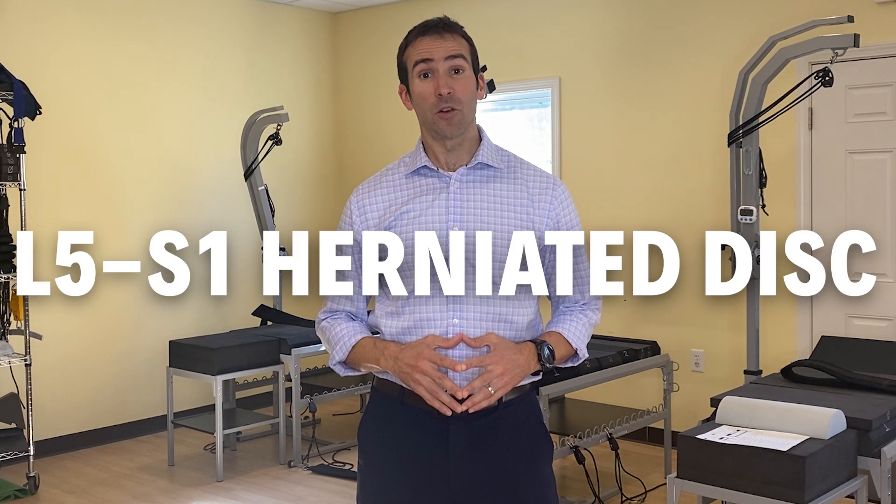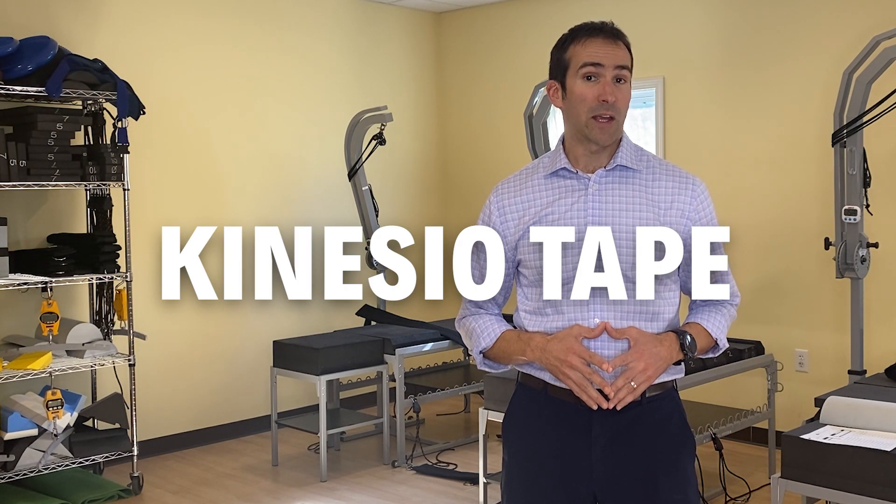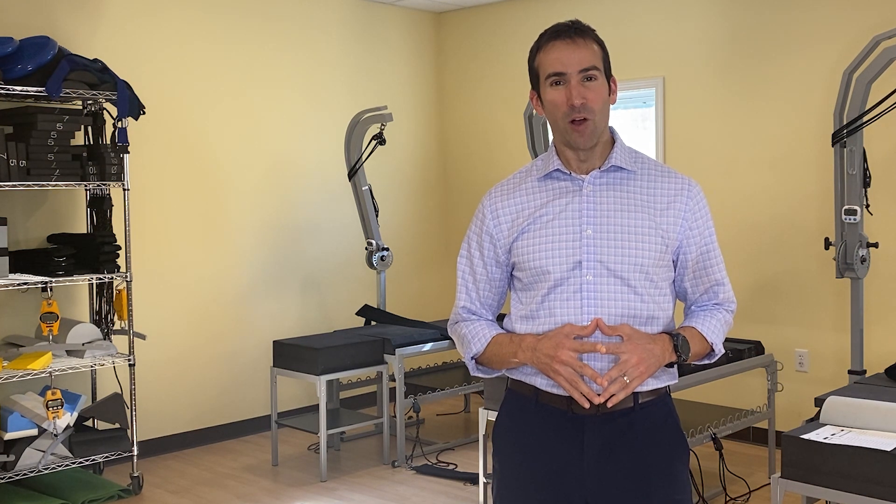Are you tired of severe pain from an L5-S1 herniated disc? Are you looking for a fast, safe, easy way to get some relief at home? In this video, you will learn a simple, effective way to apply Kinesio Tape to your low back that can be effective in reducing pain, inflammation, and swelling from an L5-S1 herniated disc. And the best part is you don't need any doctor or therapist — you can apply this with some simple help at home.